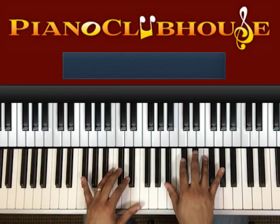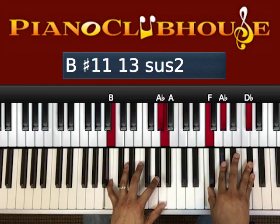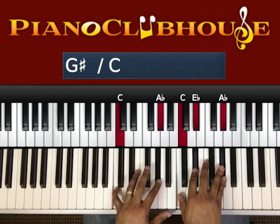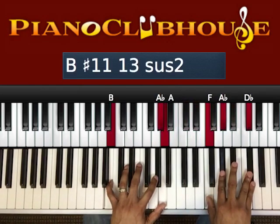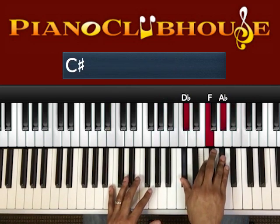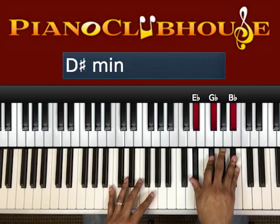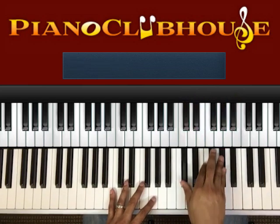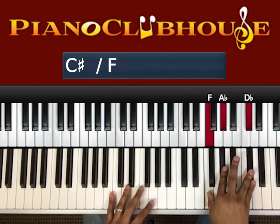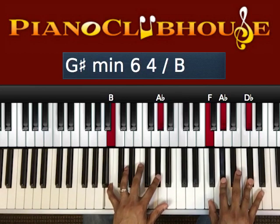So we start out with a D-flat chord: D-flat, F, A-flat — hit it twice. Then an E-flat minor chord: E-flat, G-flat, B-flat — hit that once. Then to an inverted D-flat chord: F, A-flat, D-flat. When you hit that chord, this is what your left hand does: B-natural, A-flat, A.